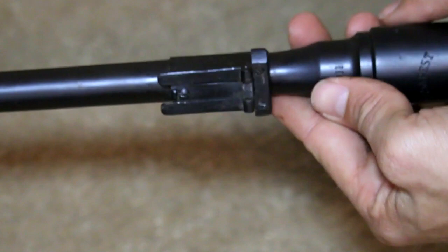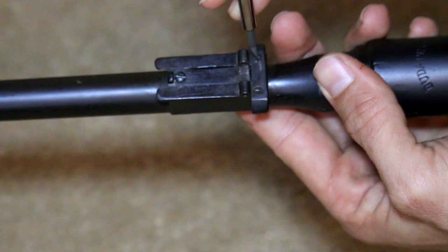Finally, removal of the rear sight ferrule is accomplished by taking out the rear sight ferrule screws.